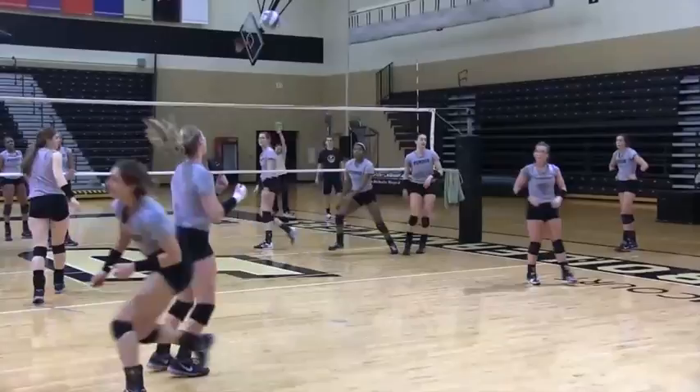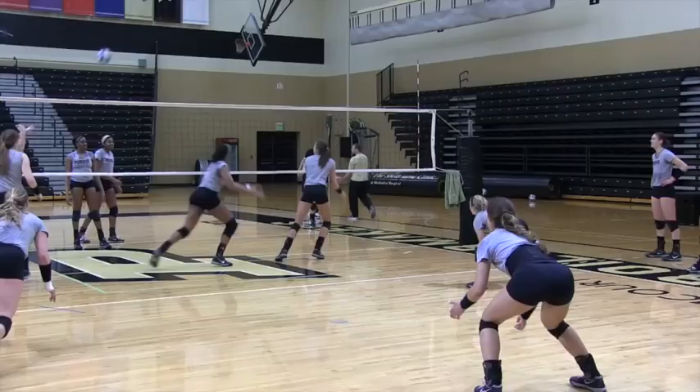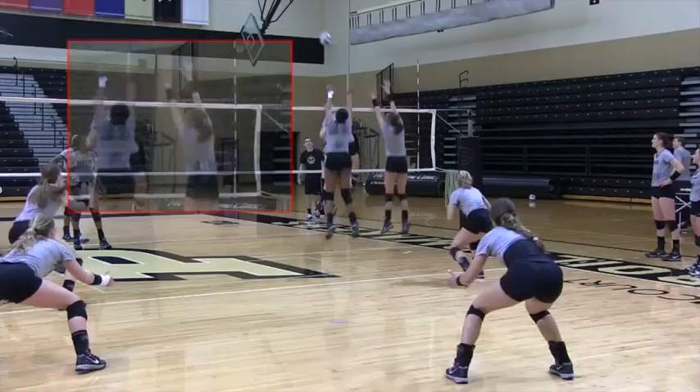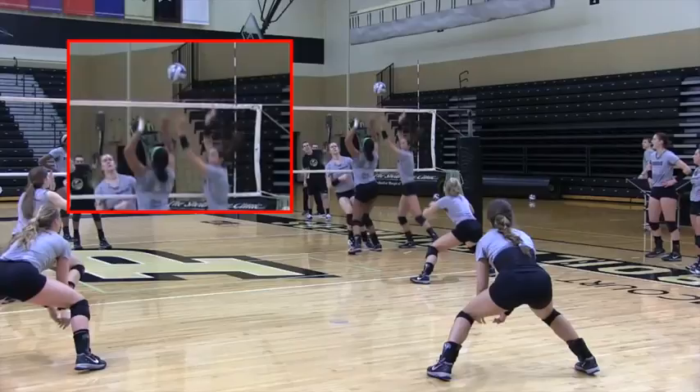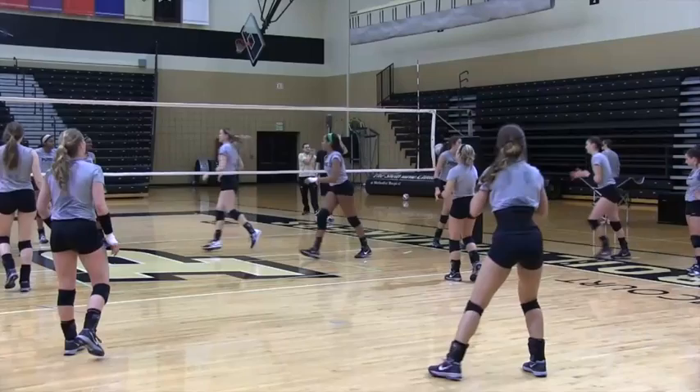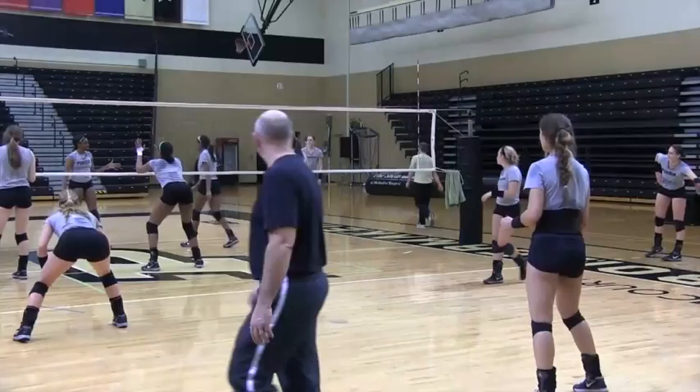That was a great example of the middle blocker reaching straight up and over. Again, four hands together, four hands reaching to the back line, and then the back row can try to defend around it. The middle blocker is doing a pretty good job of reaching straight over. The outside blocker, not so good — she's kind of twisting away, and it creates an inconsistent blocking surface. You really want to try to be square as the ball is being hit, and we'll defend around that kind of block.